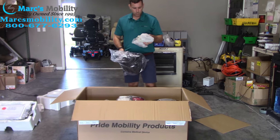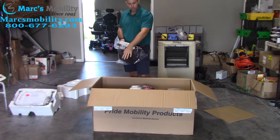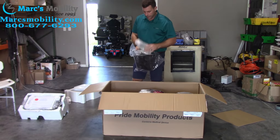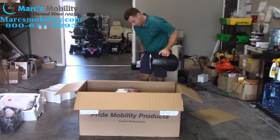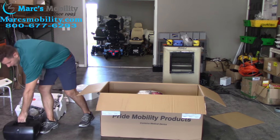In your front basket you also have the blue shrouds. These units come standard with the red shrouds on them, but you do have the blue as an option to swap the colors out. That comes with every purchase, and you have your battery pack. The GoGo Sport comes with the larger 18-20 amp batteries.